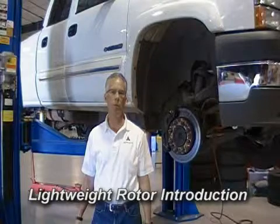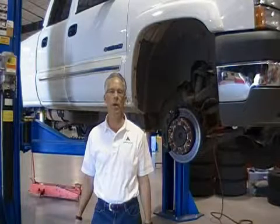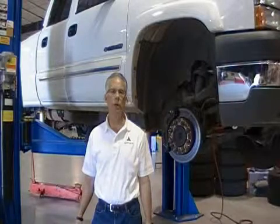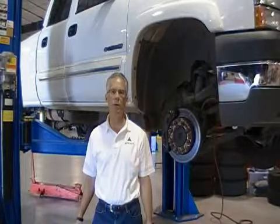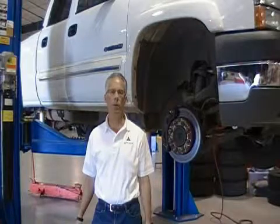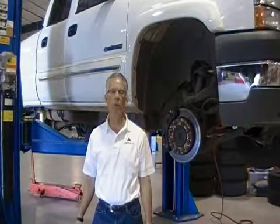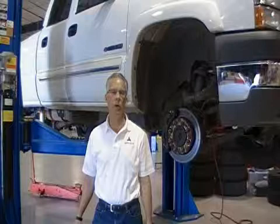Today, April 20th, we're at Arizona Proving Ground in Whitman, Arizona. We will be doing a vehicle test today on a Chevy 2500 Heavy Duty vehicle, testing some lightweight rotors that we've received from a field complaint. We've seen recently an influx of lightweight rotors in the U.S. that have not met the OE specifications.